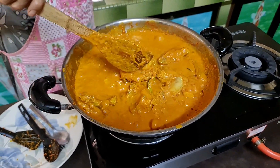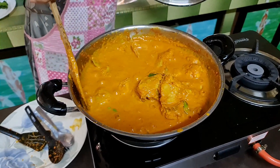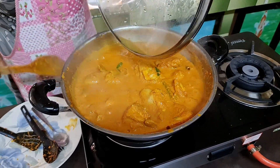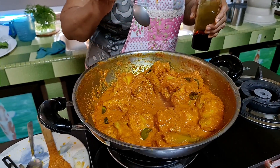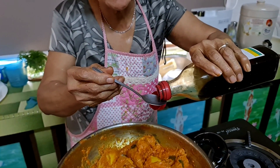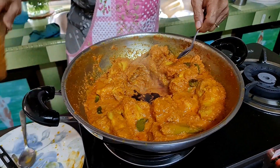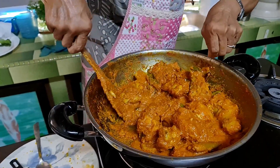Now you need to stir. Normally I prefer it to look not too yellow — a bit darker in color. So I add a little bit of black soya sauce — dark soya sauce — just about half a teaspoon. It makes the color look more nice. I normally cook rendang or whatever with a bit of dark soya sauce so it looks a bit more colored.